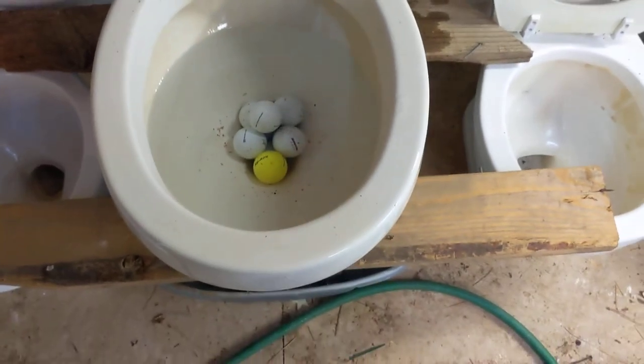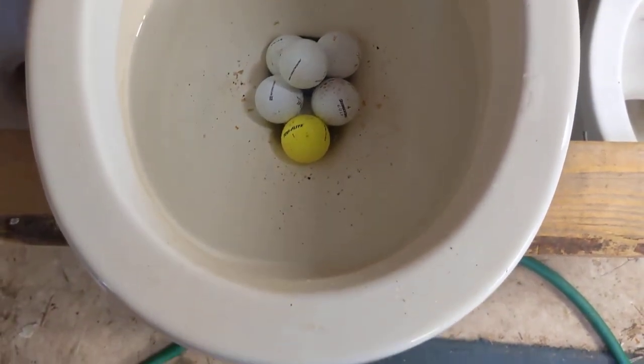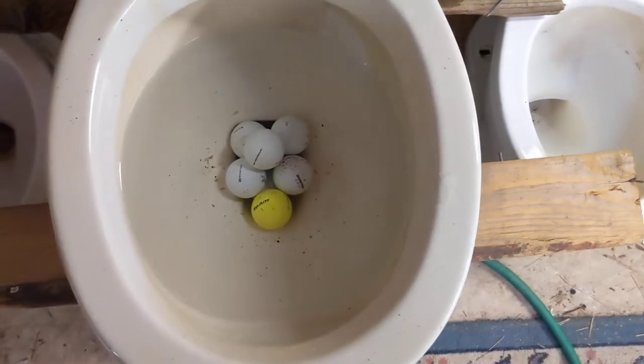The tank is filled up to about where it was, the bowl is filled up, and there are 10 golf balls in there. They've kind of sunk into the trap a little bit. Let's see how this does.